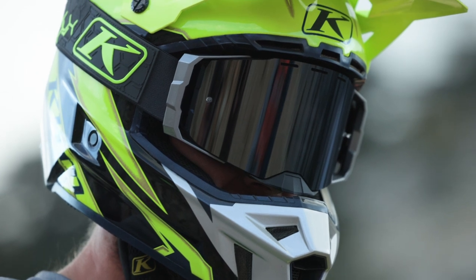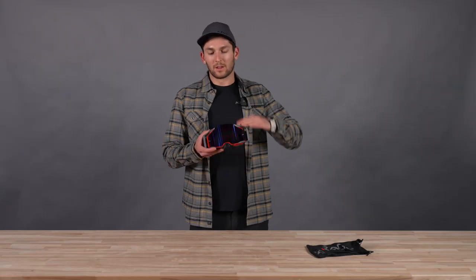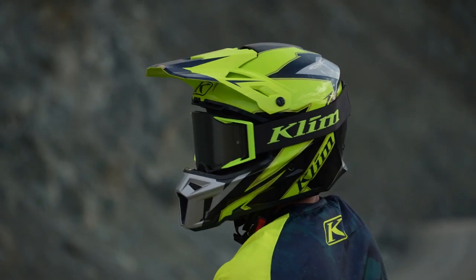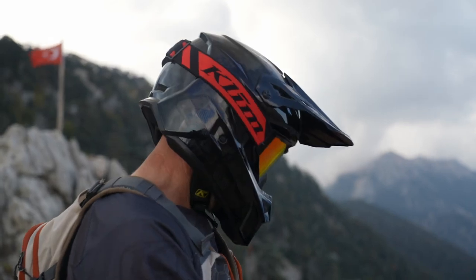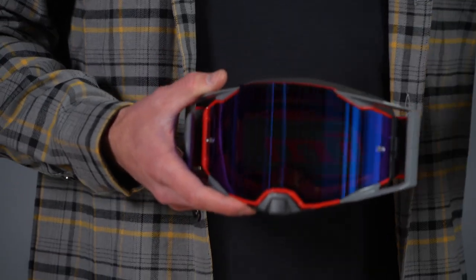The Edge Goggles is at our highest level right now with a magnetic quick-release lens — it's the most feature-packed. The Rage Goggles is next up, with a really similar FOV and that broad vision with this cylindrical lens type. And then the step below that is the Viper Pro and the Viper Goggles. This is a really solid middle of the pack in terms of price point, but in terms of features and functionality, it's actually pretty high up there.